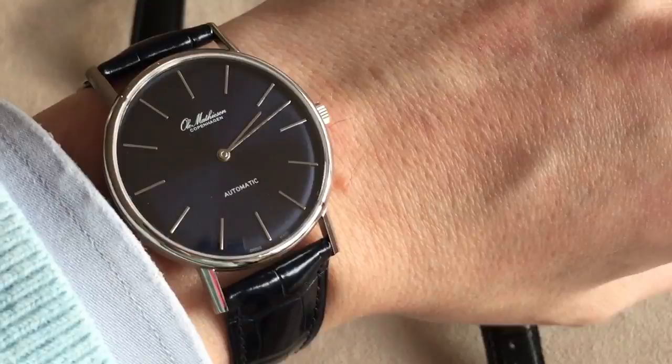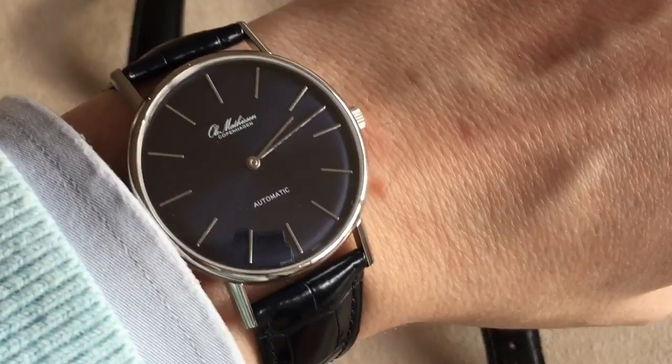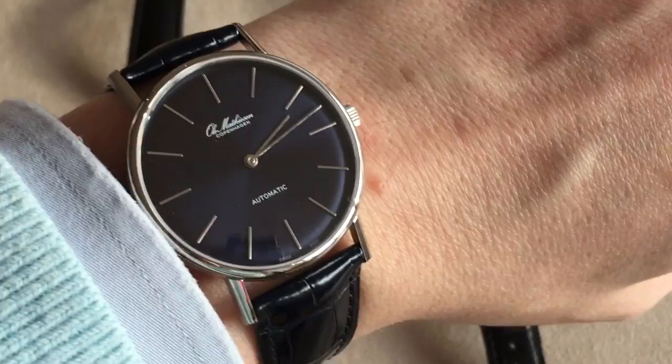Of course you don't get any lume because it's a dress watch. Everything is very, very simple but very, very tastefully done. This watch could easily have been produced in the 50s or 60s — it's a super classic vintage-inspired watch. And again, this blue version is my favorite, with this nice sunburst dial.